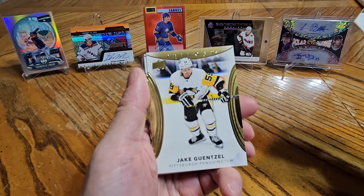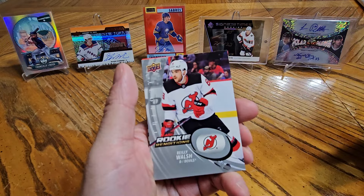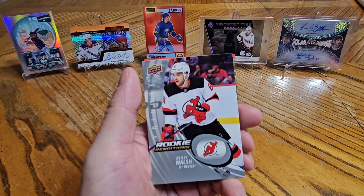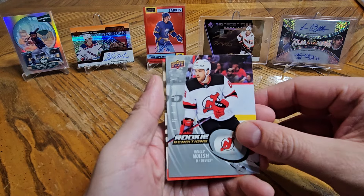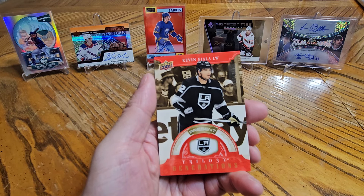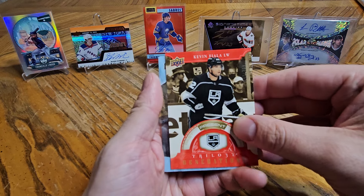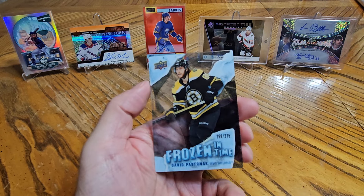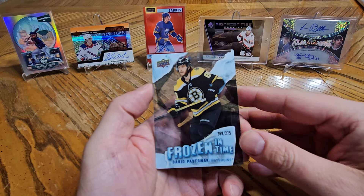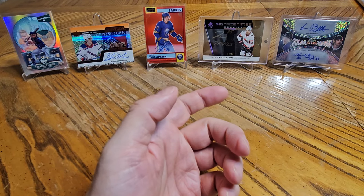Leon Dreisaitl, Jake Gunsel, Kyle Connor, and a Riley Walsh rookie rendition — not numbered. And behind it, we have a Kevin Fiala numbered to 799, Trilogy Generations. And a Frozen in Time numbered to 275 of David Pastrnak. Another nice card.